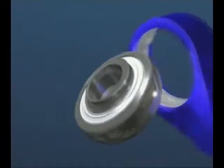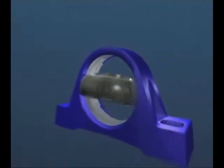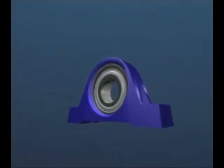The sphered outer diameter of the bearing fits into a matching sphered bore in a range of housing types, which can be made of cast iron or pressed steel. It's a simple and economic bearing solution for applications found in many industries.